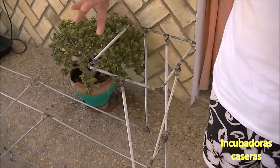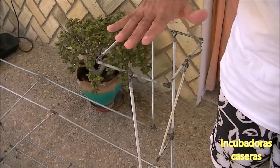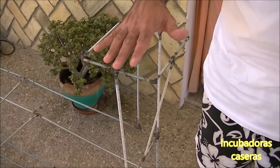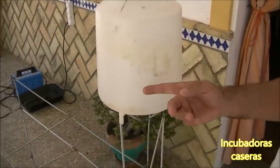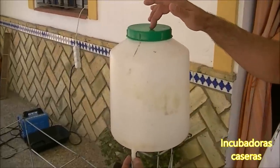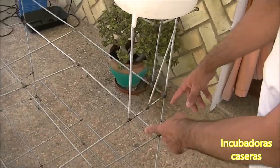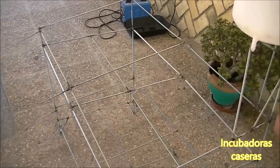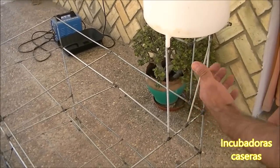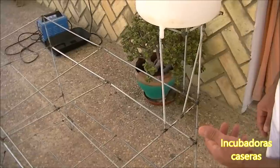La otra cosa que le hemos añadido es esta estructura, este recuadro, a una altura que no moleste cuando coloquemos la jaula de la parte superior. Aquí va el depósito de agua, el bidón de 5 litros de capacidad que nos va a abastecer las 4 jaulas de codorniz. Este bidón tiene su toma de agua y su tapadera para que no le caigan partículas que obstruyan los bebederos. Desde aquí tiraremos hacia abajo, repartiremos el agua hacia las dos jaulas delanteras y por la parte trasera llevaremos también el agua a las dos jaulas del otro extremo.